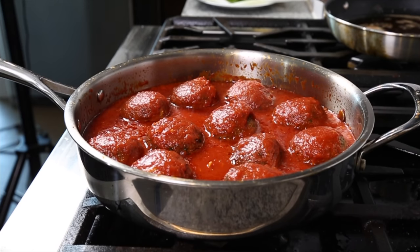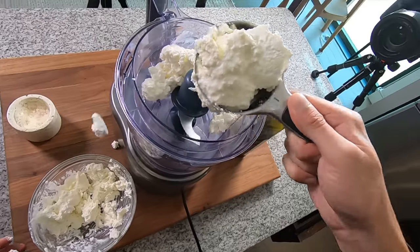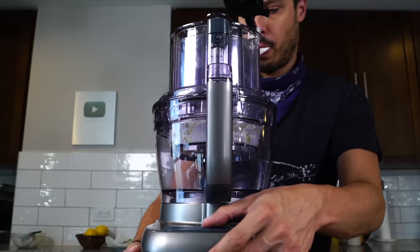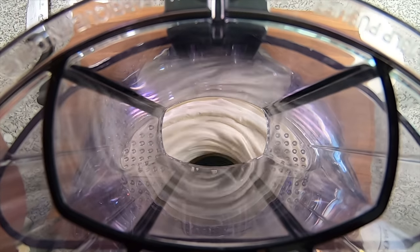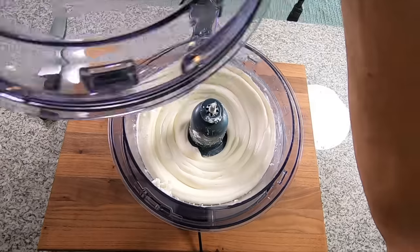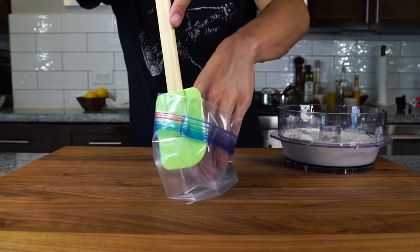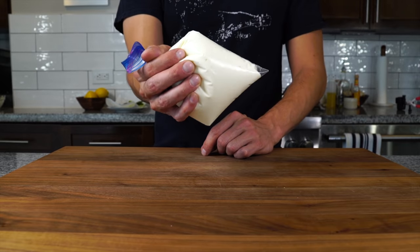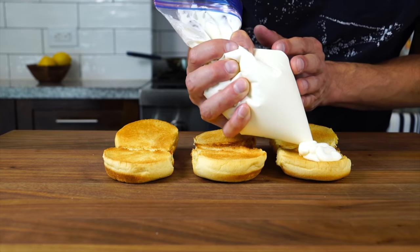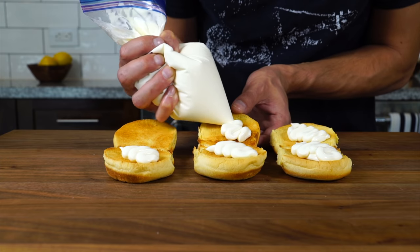While those meatballs simmer, we can make the whipped ricotta. Add about two cups of ricotta to a food processor with a little salt and some olive oil, then whip it up until it's nice and smooth — it really helps for the ricotta to be cold for this. Then get it into a ziplock to make a makeshift piping bag. Keep this chilled. Right about now the meatballs should be perfectly cooked, so we can toast up some slider rolls.